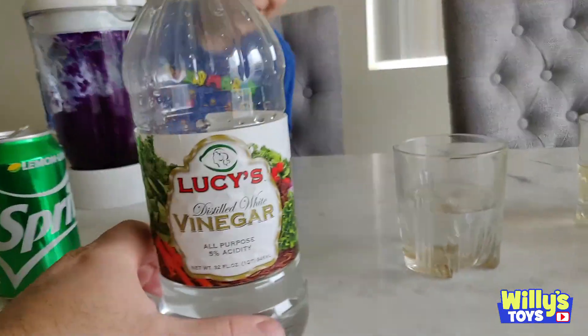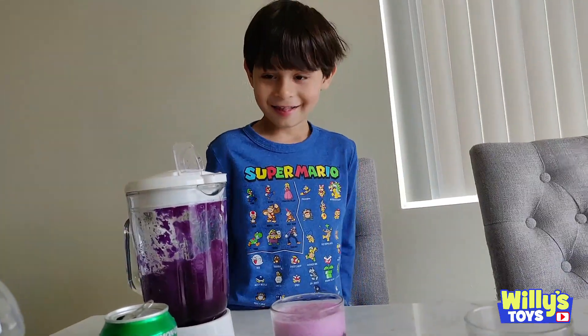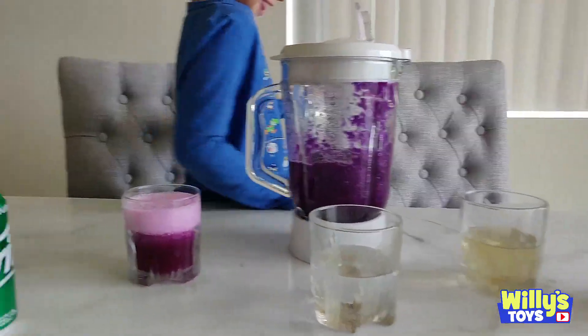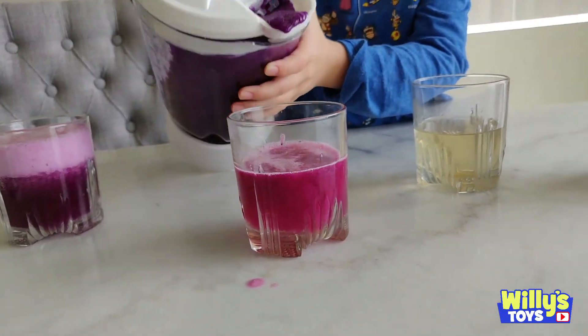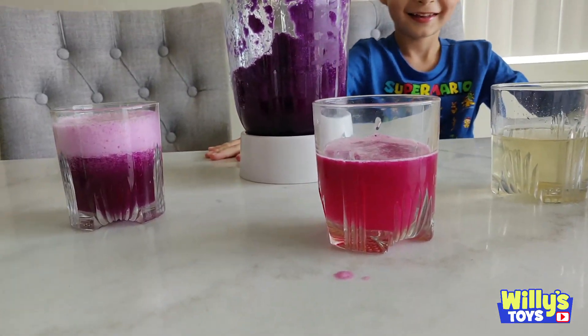Next up is Lucy's Distilled White Vinegar with cabbage water. Let's see. Pour that in there just a little bit. That's gross. It did change color. It's like... it's magenta. Yeah, it's magenta.